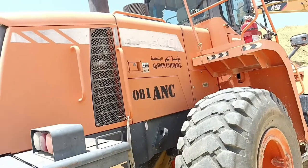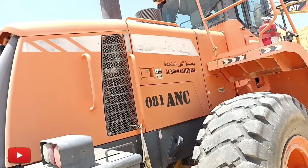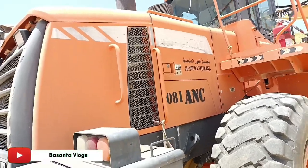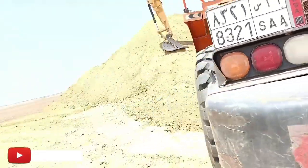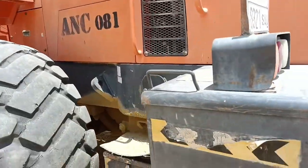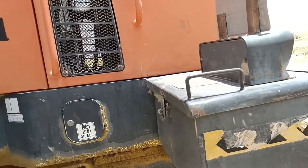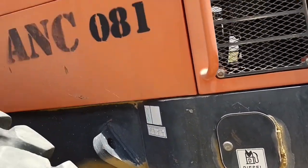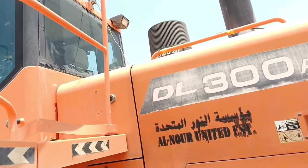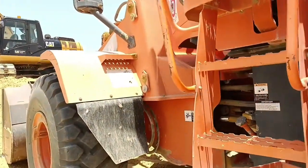I will show you the Savel and Loader Dusion Company. This is the model number DL300. This is the box and the machine. This is the battery and fuel. This is the diesel.